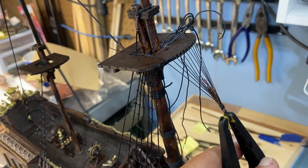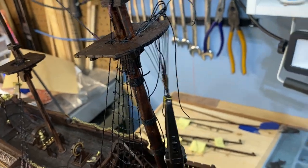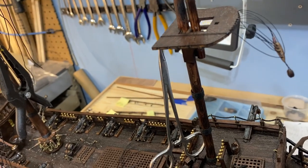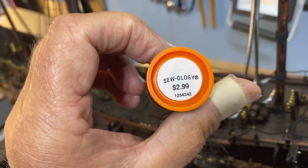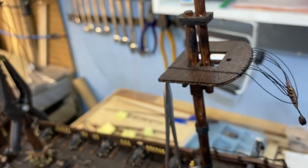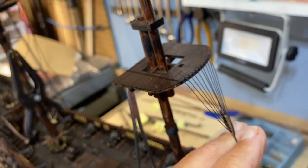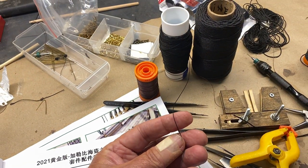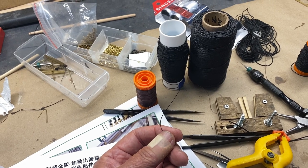I couldn't figure out a way to do it without cutting the thread in advance. So instead of using what came with the ship, I used some upholstery thread from Hobby Lobby. It's a little bit thinner, but I think for the use on this, that's going to look just fine. I just want to make sure that I have more than enough of this two millimeter thread when I get to doing a lot of the rope work on the ship itself.